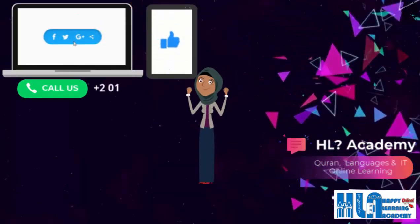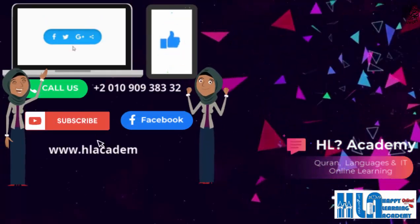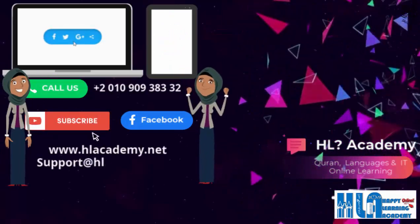Don't forget to subscribe to our channel and follow us to receive all videos. Like and share with your friends. See you next time!